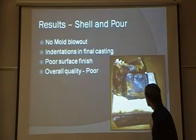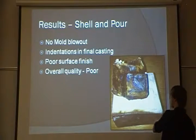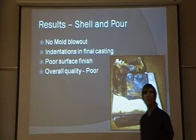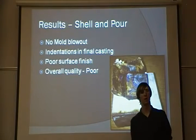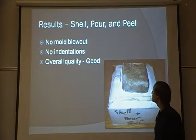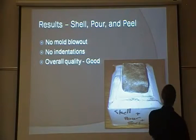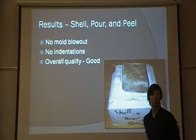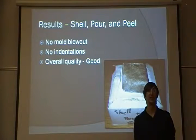The results of the shelling pour: the shelling did exactly what it was supposed to do. We had no mold blowout, not even in the corners, but we did still have indentations in the final casting, and this casting had a particularly poor surface finish. The overall quality I would say is poor. The results of the shelling, pour, and peel was easily the best of the group — no mold blowouts anywhere, no indentations on the actual part, and the surface quality was very good. The overall quality of this is good.